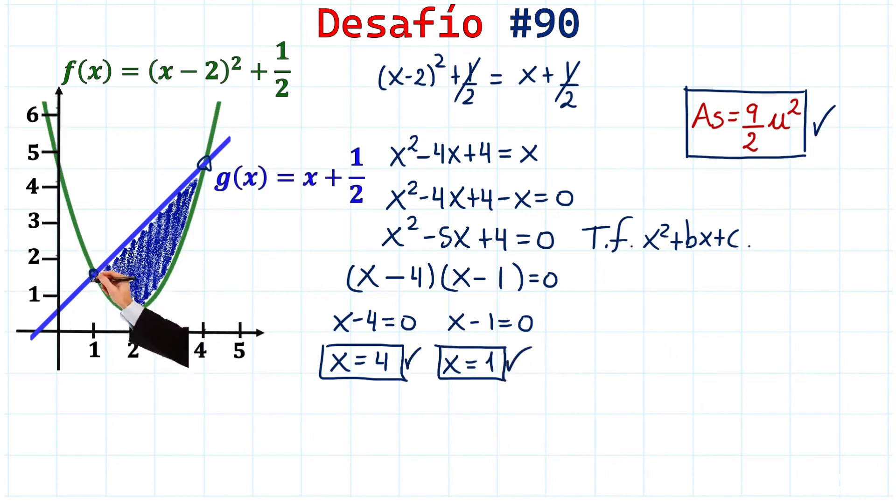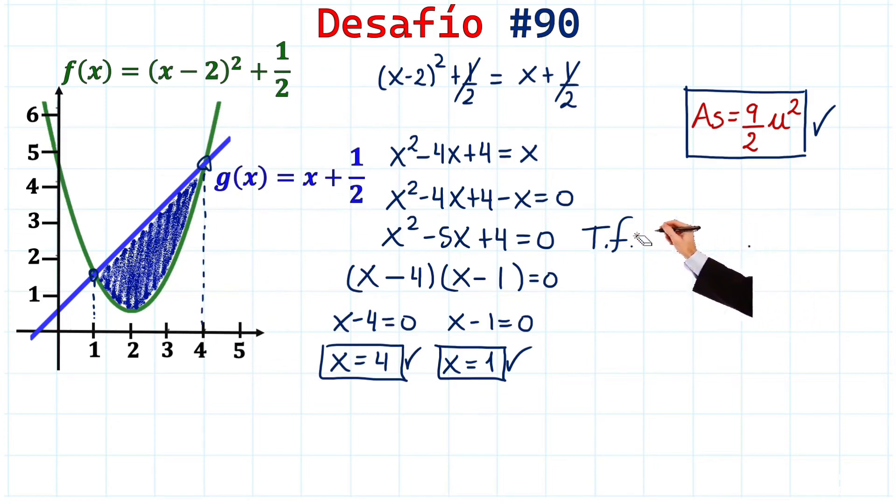Now we know where our figure starts and ends: it starts at x = 1 and ends at x = 4. We need to perform a definite integral to find the shaded area. I'll also explain why the integral uses a subtraction of functions, not an addition, since people have asked about that in previous videos.